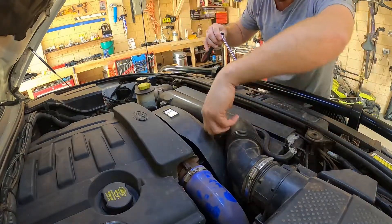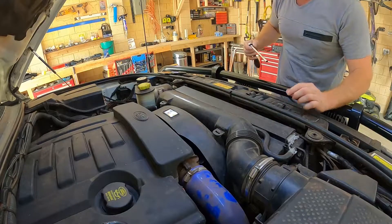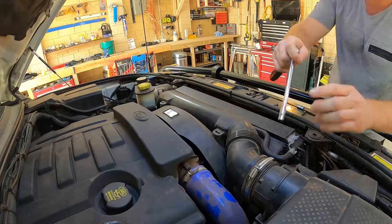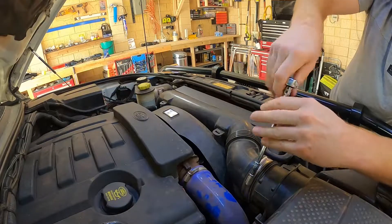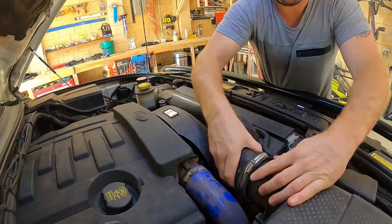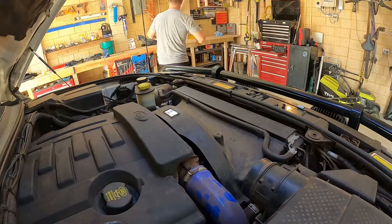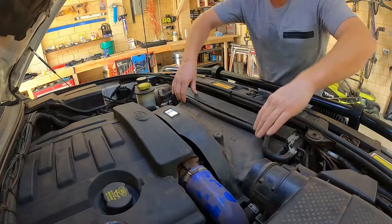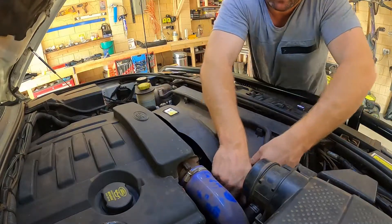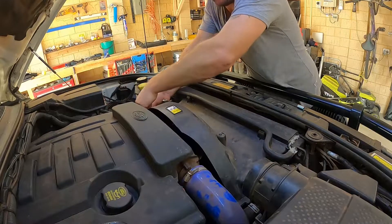You need a 9/32 for the airbox. Just want to get that completely out of the way. Then just pop your overflow tube out of the way — this should just come through. You've got a couple of clips either side, can be a bit fiddly, just push the tabs in.